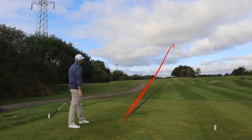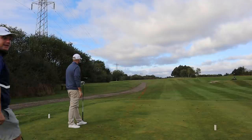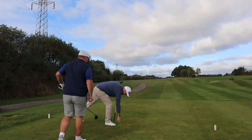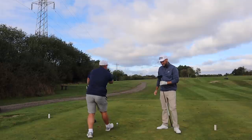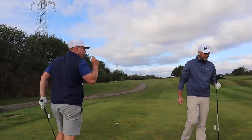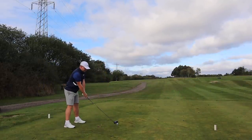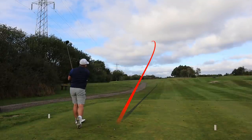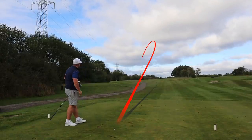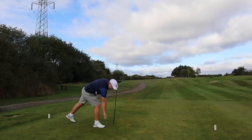Oh, how good is that? That was good, actually. I'm pleasantly surprised myself. So what we're learning here is that everyone should have a Ping G425 LS Tech in the bag. Fairway found. It's down the left side of the fairway, but it should hang on. We're fine. That'll do.